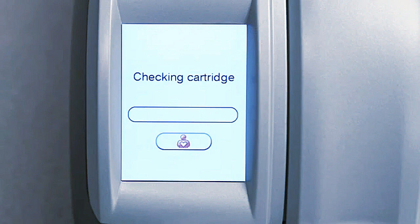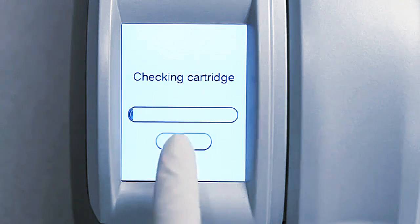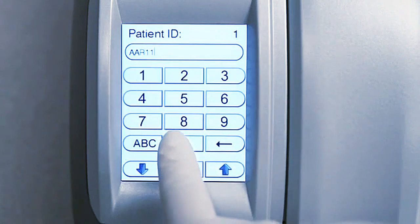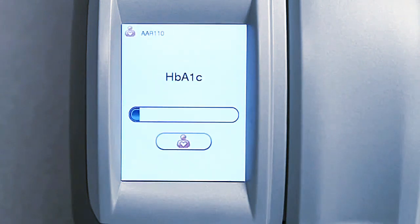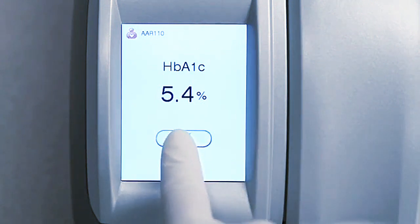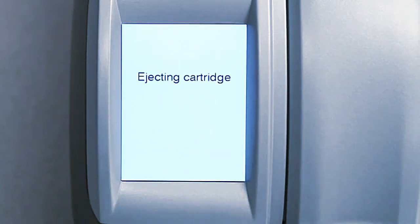If the patient ID function is enabled, touch the orange Patient ID icon and enter the patient ID. Touch the Enter icon to confirm. The test result appears in three minutes. Record the result when it appears on the screen. The last 500 results are stored in memory and can be viewed in the main menu. If you have a printer connected, the print icon will appear and you can print the test result. Touch the green Accept icon to accept the result.